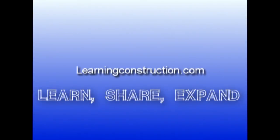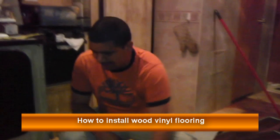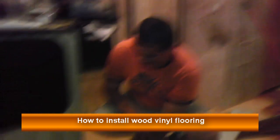Learning Construction. Learn. Share. Expand. Hey guys, welcome back to learningconstruction.com. On this video I want to talk to you about how to install vinyl flooring.